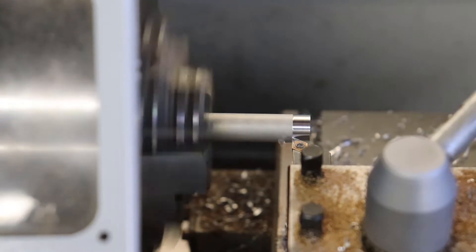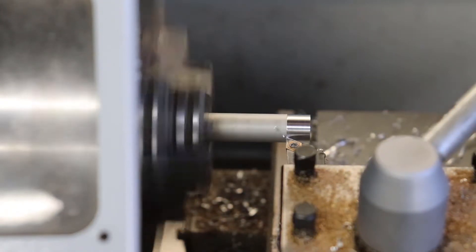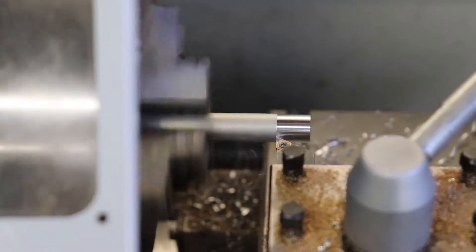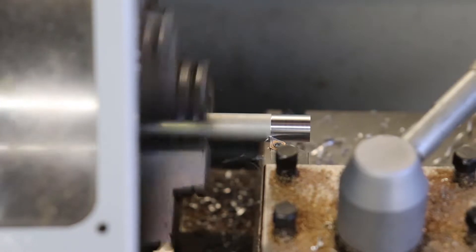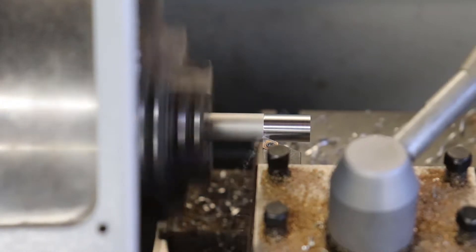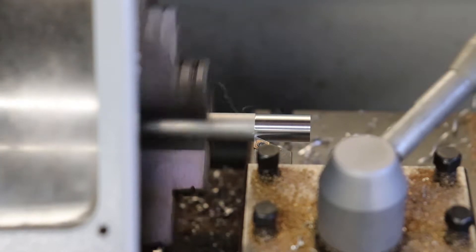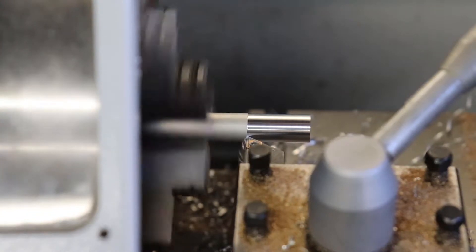Starting off with some of the simpler elements, here I'm making a cylindrical spacer. The display stack for the orrery requires dozens of these, so I try to make them in the fastest, most efficient way possible. I cannot tell you how much I'd like a CNC lathe right about now. The first step is taking down the diameter with a nice, slow feed rate. This makes for a perfect and final finish. The exterior diameter of these spacers is not critical — I try to keep it within ten thousandths of an inch to the target of half an inch diameter.